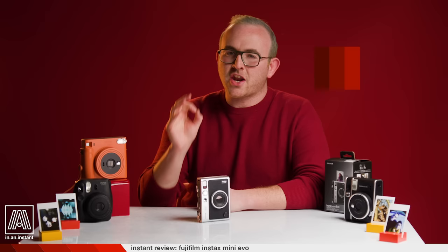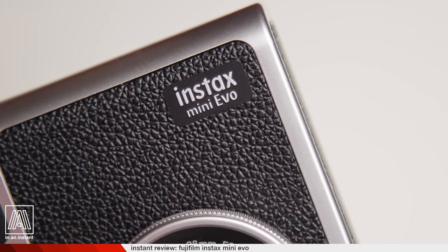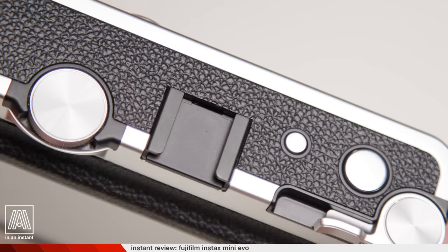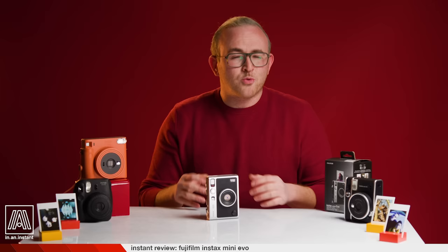Welcome to In an Instant, my name is Ben, and today we're discussing an unusually techy camera that utilizes Instax Mini Film, the most popular film of any format on the market today. This camera is super unusual in its combination of modern elements like a screen, autofocus, and in-camera features while printing onto the slightly more old school Instax film.